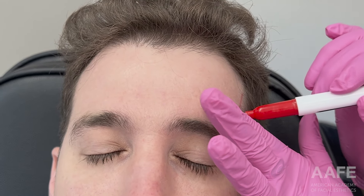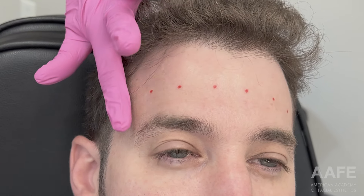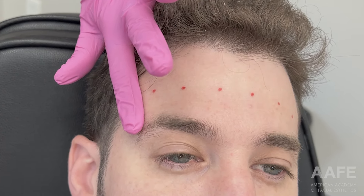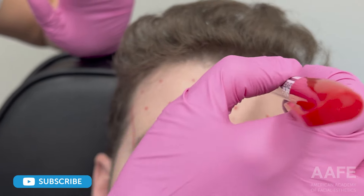Come along to do some tox — we are focusing on the upper face today. We're starting with the frontalis. I always have my patient raise their eyebrows so I can see the movement they have, and then I have them clench their teeth so I can feel that lateral border of the frontalis. From there I'm marking the lateral border.